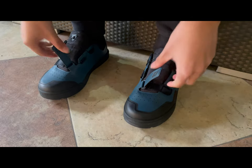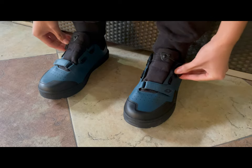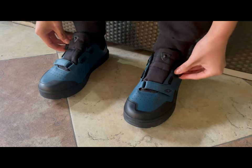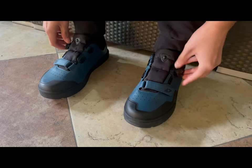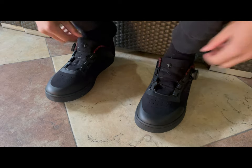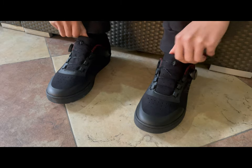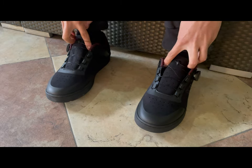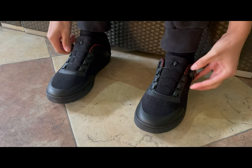Both shoes are very convenient to put on and take off, and both maintain high stability during cycling. The relatively soft upper of the F06 brings good comfort. The F31 has a better torsional effect and the shoes are also very supportive. With the pedal pins fully reaching the sole grooves of the F31, they can be closely combined and grip the foot well.